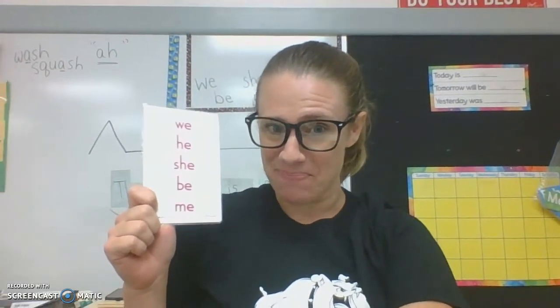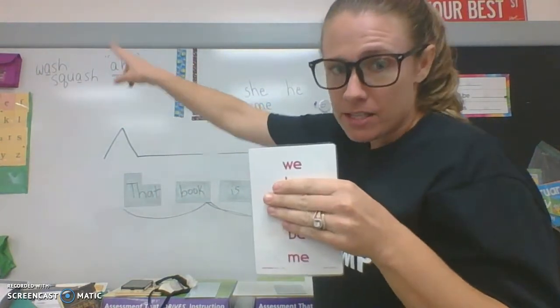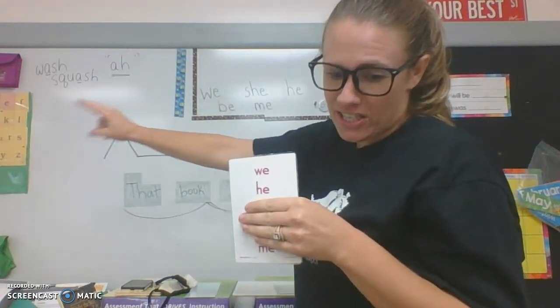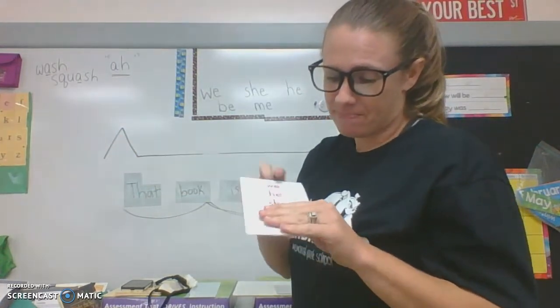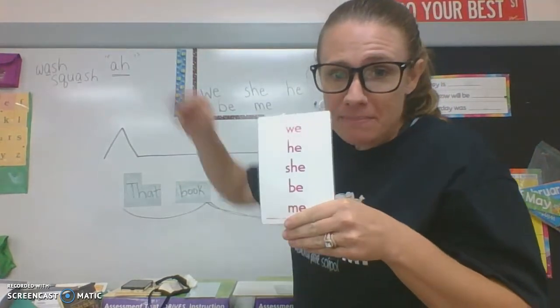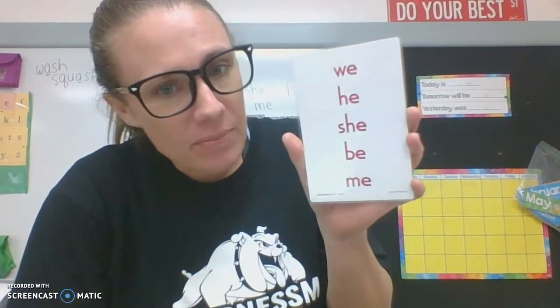So what do you say we practice writing them? Stand up, let's get our writing arms out and let's sky write. W-E. H-E. S-H-E. B-E. M-E. Now let's take our fingers and write all these on our tabletops. We — W-E. He — H-E. She — S-H-E. Be — B-E. Me — M-E. Awesome, you guys, just awesome.